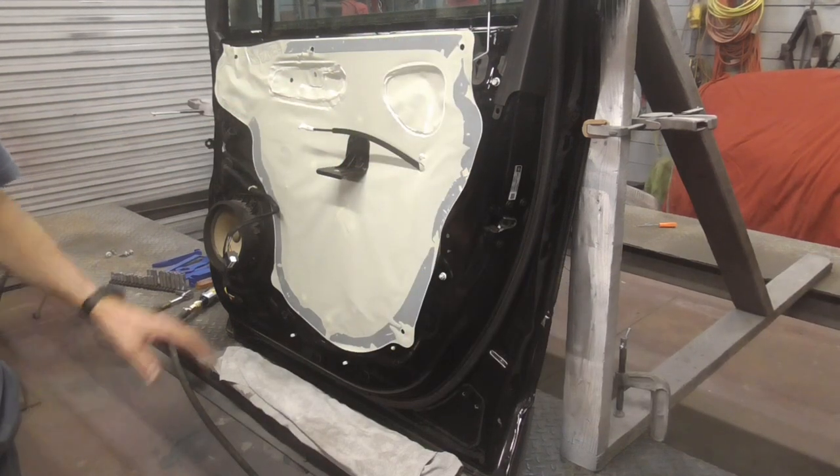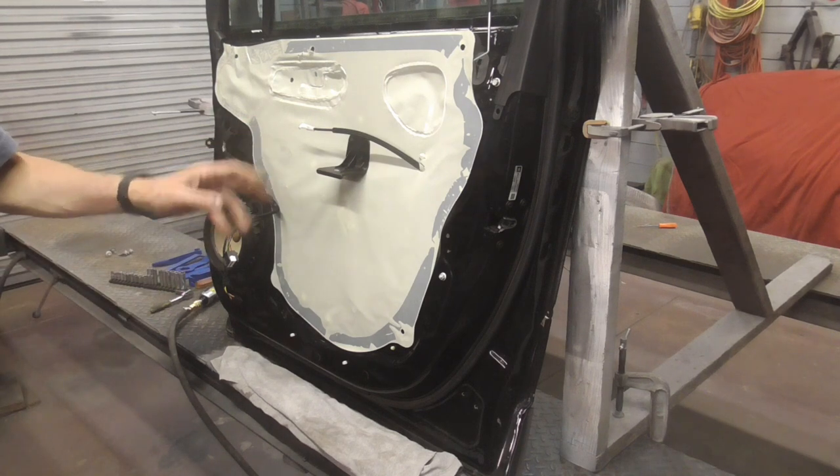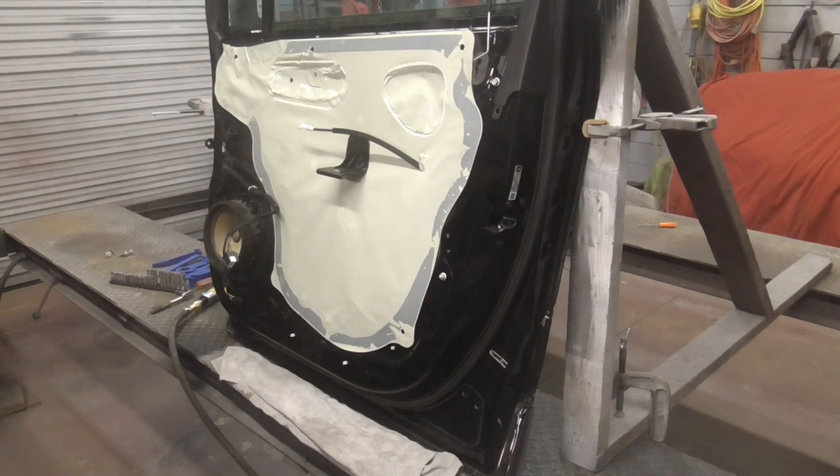Automotive doors are very similar in the way that they're put together and taken apart. So today we're going to take a look at just how to do that.